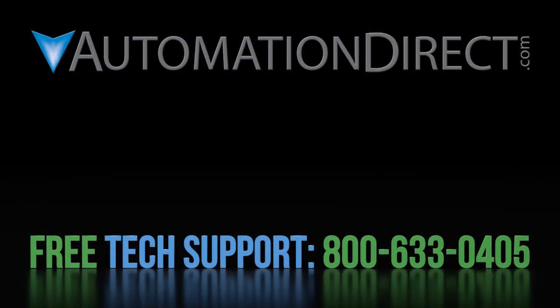Click here to learn more about the GS4 drive. Click here to learn about AutomationDirect's free support options, and click here to subscribe to AutomationDirect's YouTube channel so you'll be notified when we publish new videos.